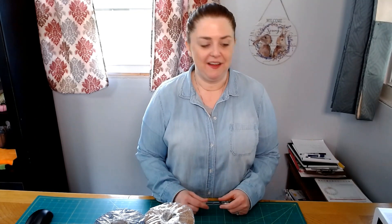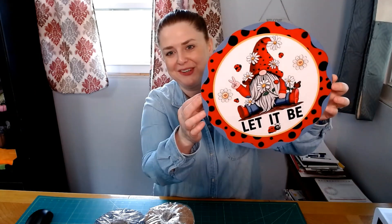Hey everybody, it's Crystal with Reefs of Circle Creek. I hope you had a great weekend. I'm starting this week off by making a wreath with this gnome ladybug sign. It says 'Let It Be.' It's real cute.